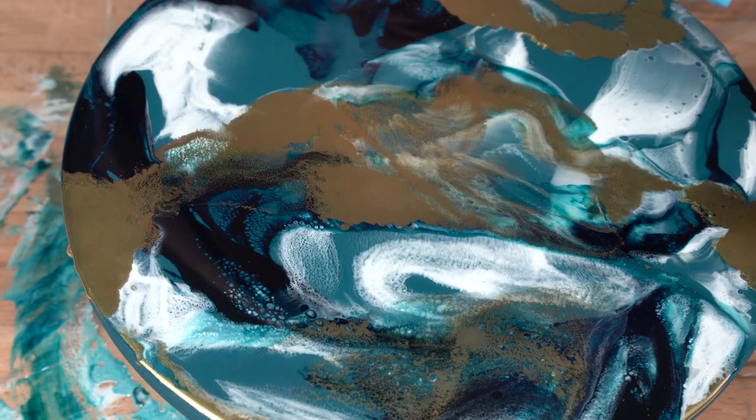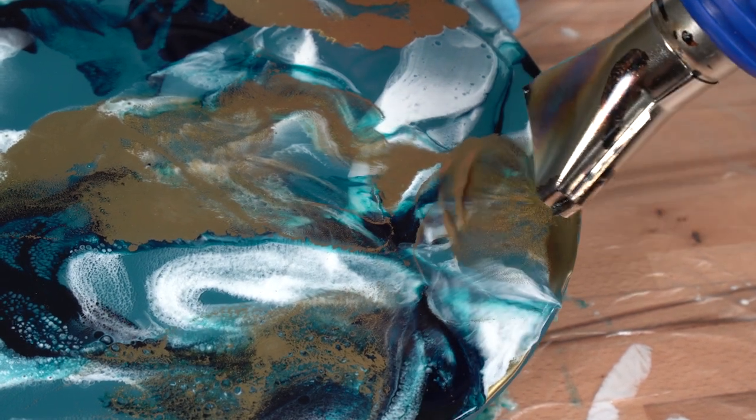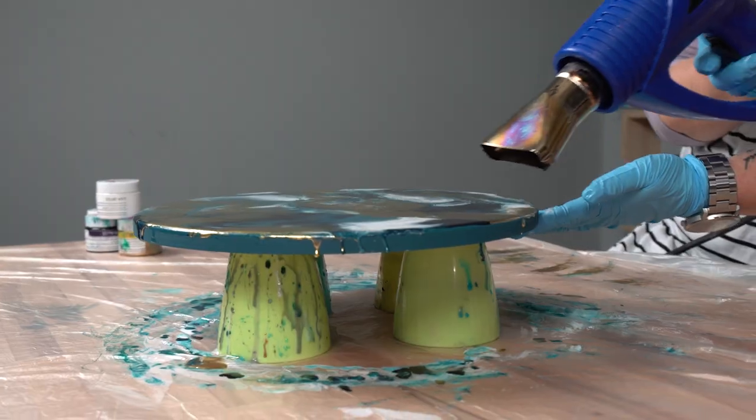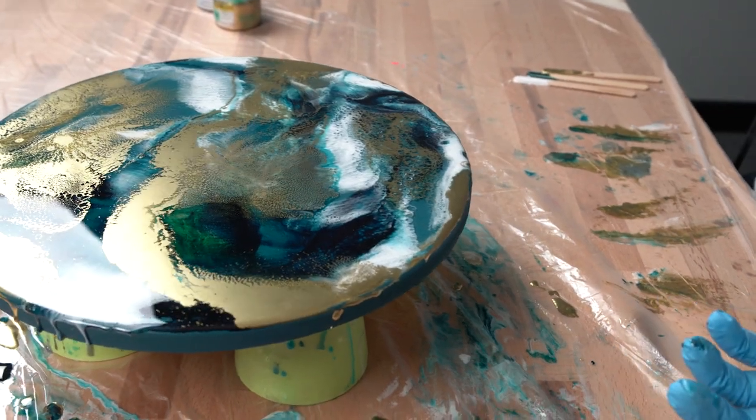A benefit of using the metal pigments is that they leaf and float on top of your resin surface to represent looking like real metal. They work perfectly with our other pigments to create some beautiful effects.